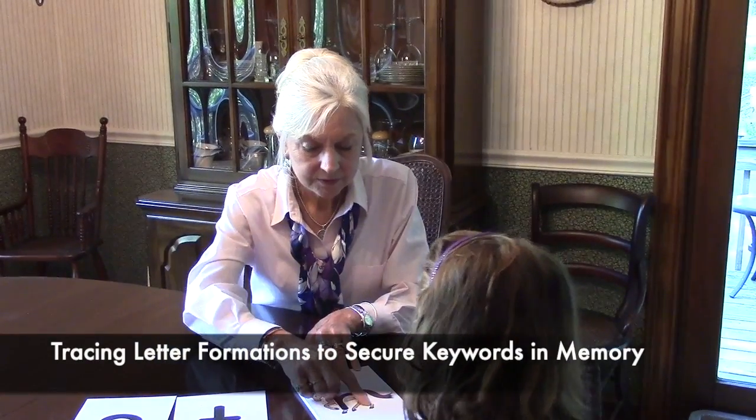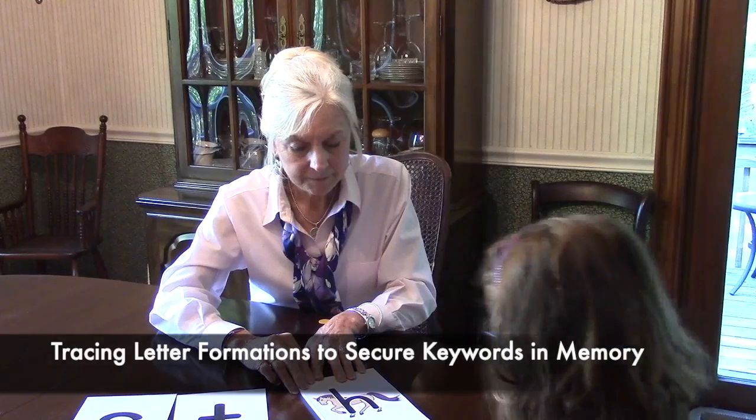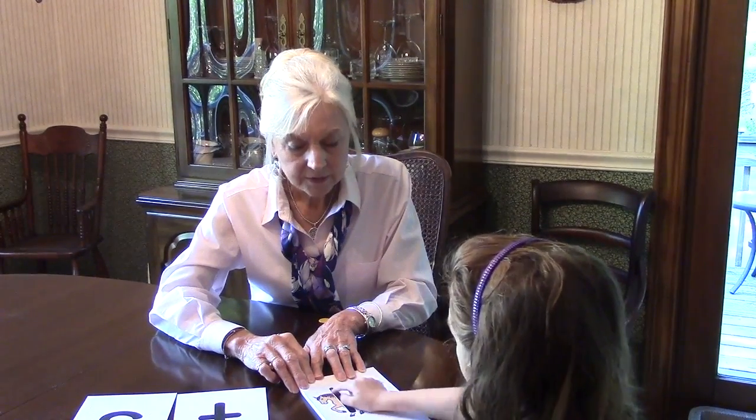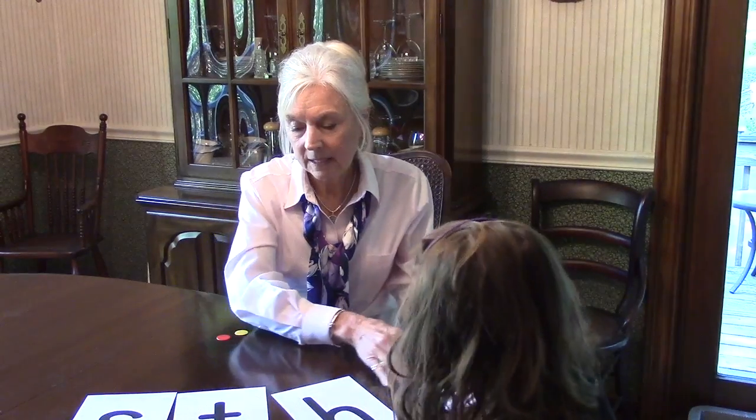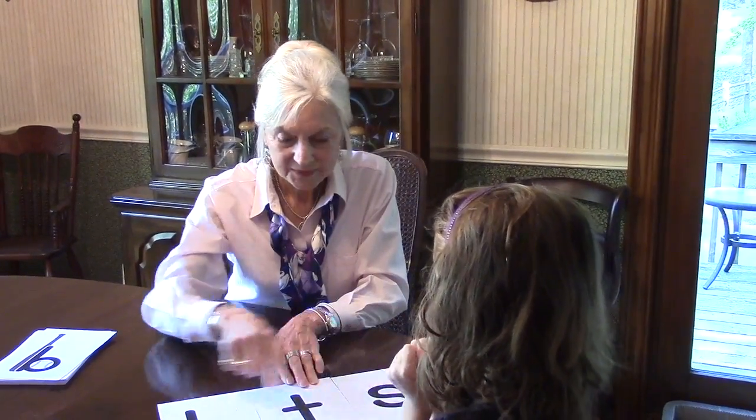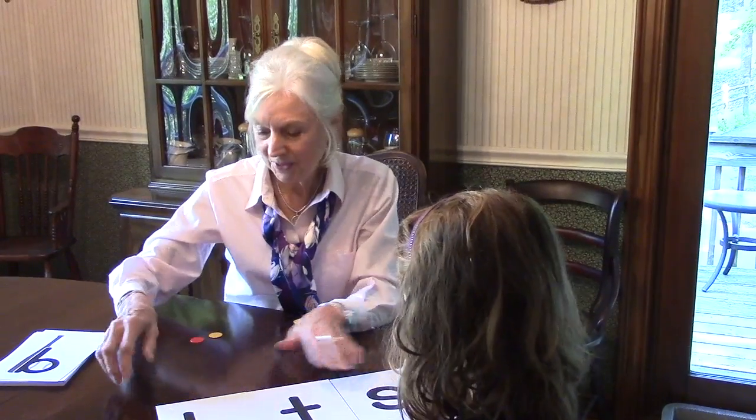Say horse. Horse. Again. Horse. Horse. Good. Now I'm going to mix these up and see if you can tell me the picture. What is the picture? Turtle. And horse. Good job.